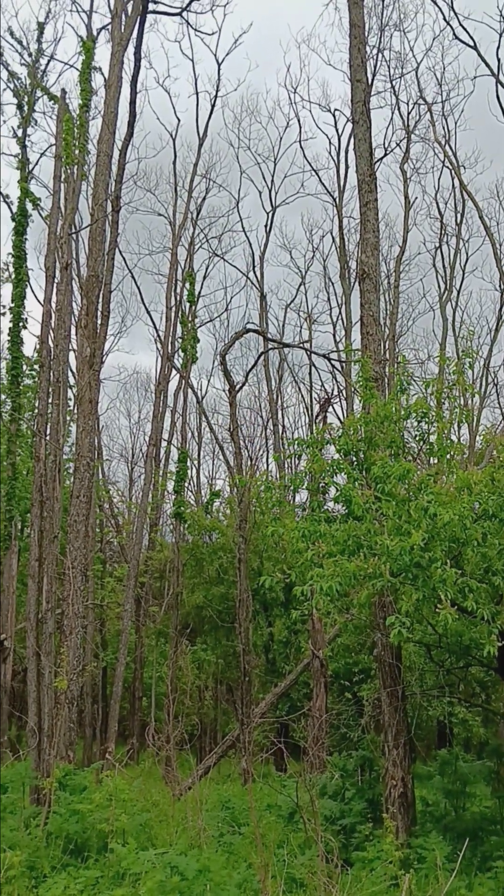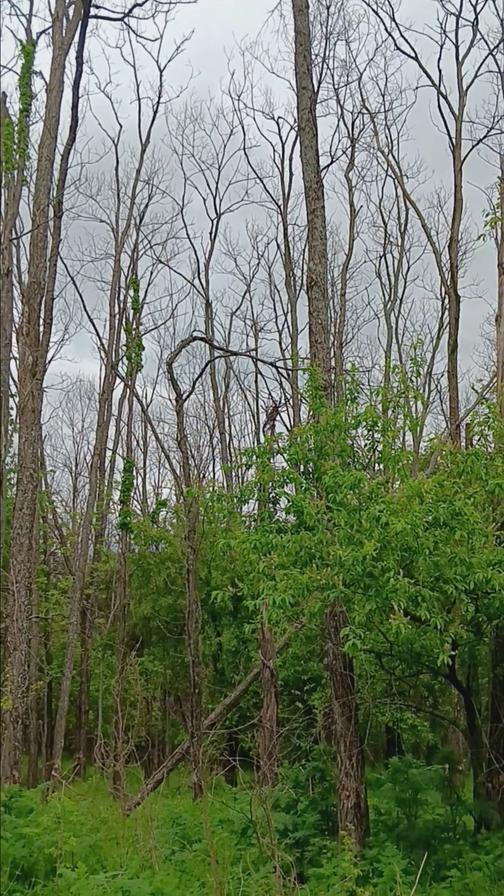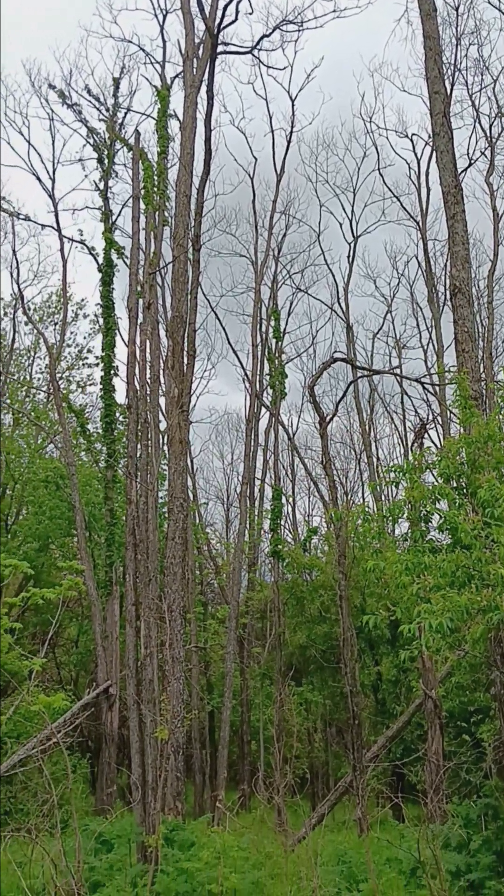This is Justin Oxton, Beast of Burden. We're at a job from last year where we hack and squirt black locusts with a 50-50 solution of Roundup in water.